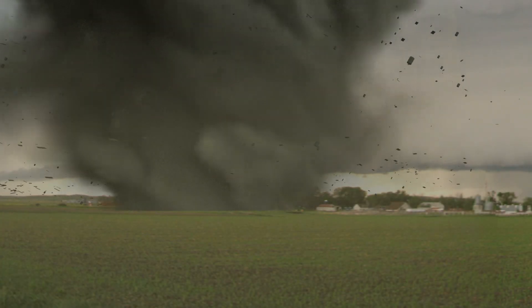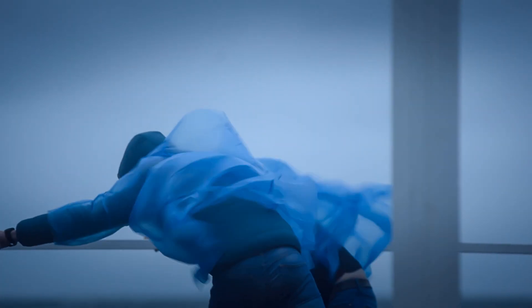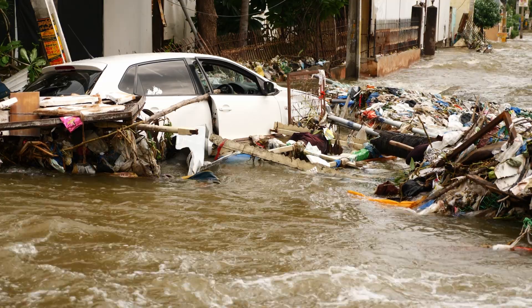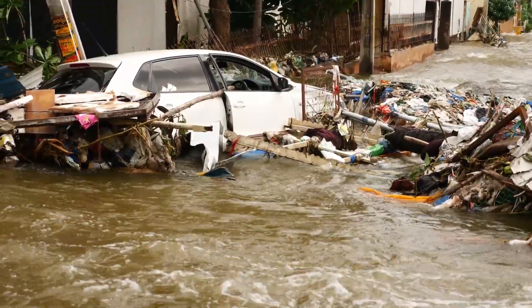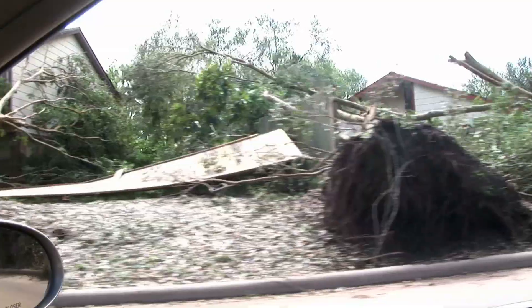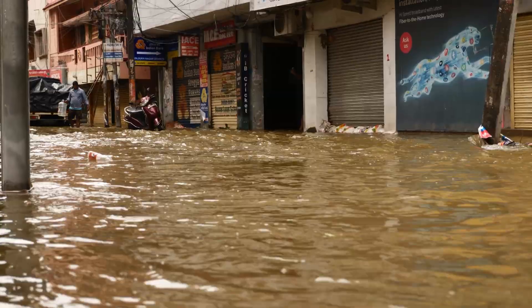In a disaster, communications are your lifeline. If our internet goes down, coordination stalls. We've seen it before during Hurricane Helene in North Carolina when the cell phone towers and electric grid failed. HAM radio operators were the first to step up, relaying critical information when nothing else worked.